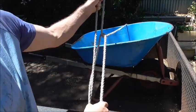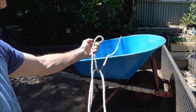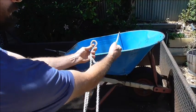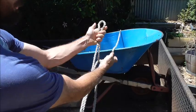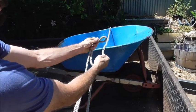It's going to look like that. Now we want to grab the rope that's coming over the load and we're going to wrap it around this bight here to form a loop.